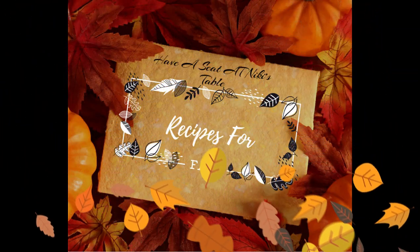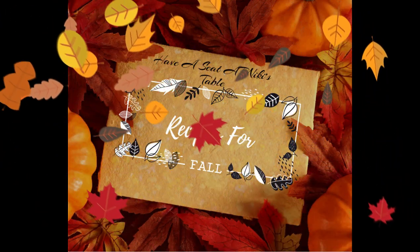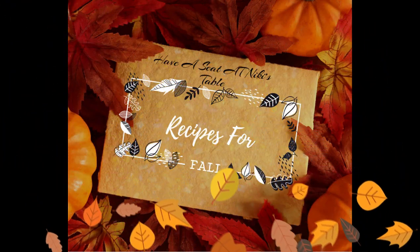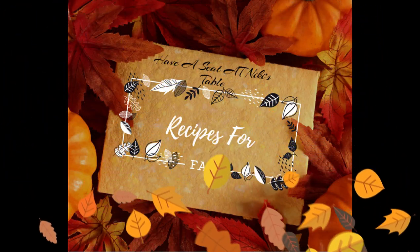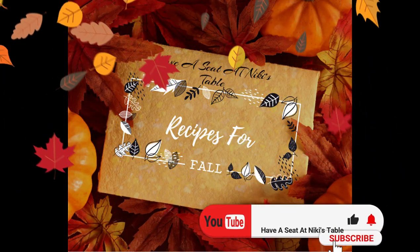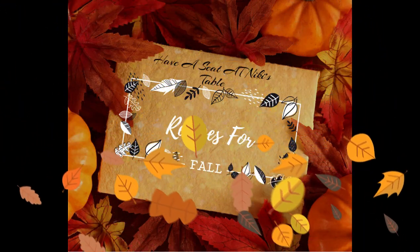Hey there everybody, I hope everybody's doing well today. Today I thought about making a hot comfort food — the kind of comfort food that you want on a fall or winter day when it's really cold outside and you snuggle up underneath the blanket in front of a fireplace. So before we get started, why don't we hit the subscribe button, the like button, and the bell icon so you can be notified when I drop another video.